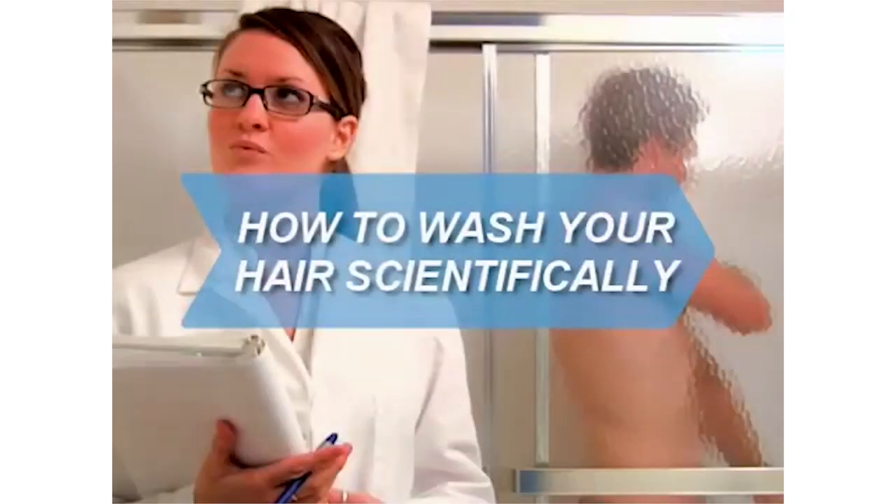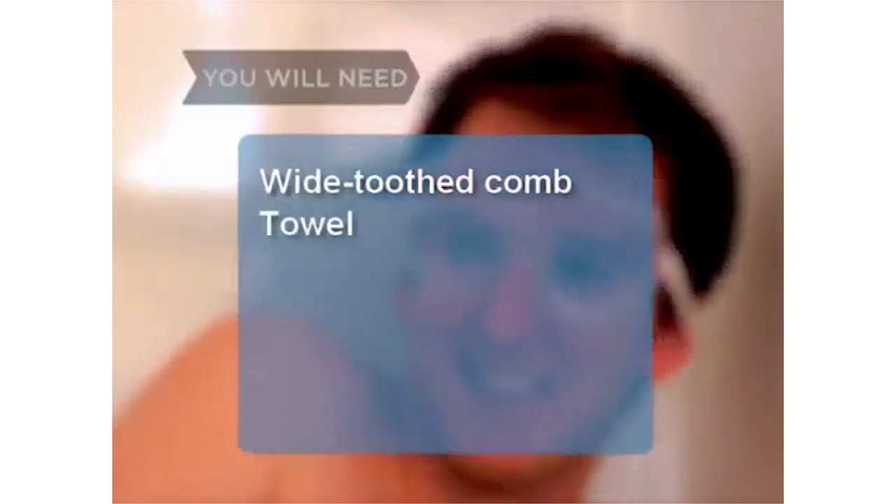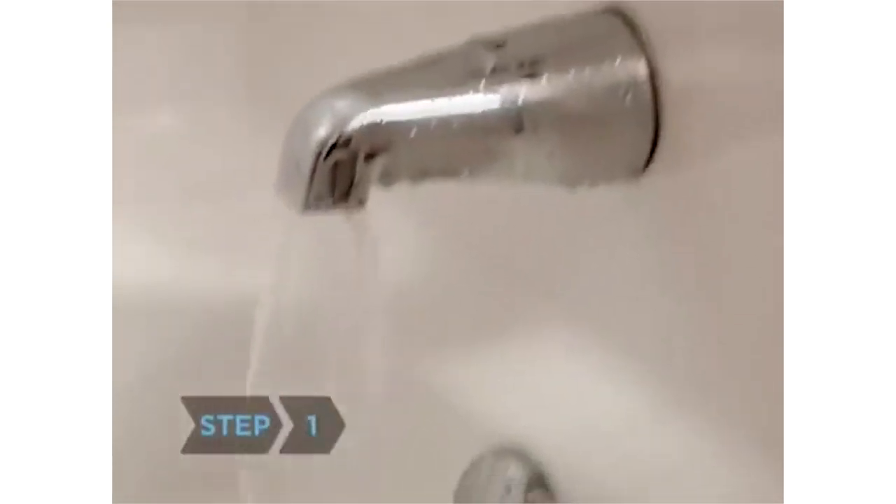How to Wash Your Hair Scientifically. It's no joke — British researchers spent six months shampooing 500 volunteers until they perfected the precise technique for lustrous locks. You will need: a shower, a thermometer, shampoo, measuring spoons, a stopwatch, conditioner, a wide-toothed comb, and a towel. Step 1: Run the water until a thermometer shows it has reached 99.5 degrees Fahrenheit (37.5 degrees centigrade).